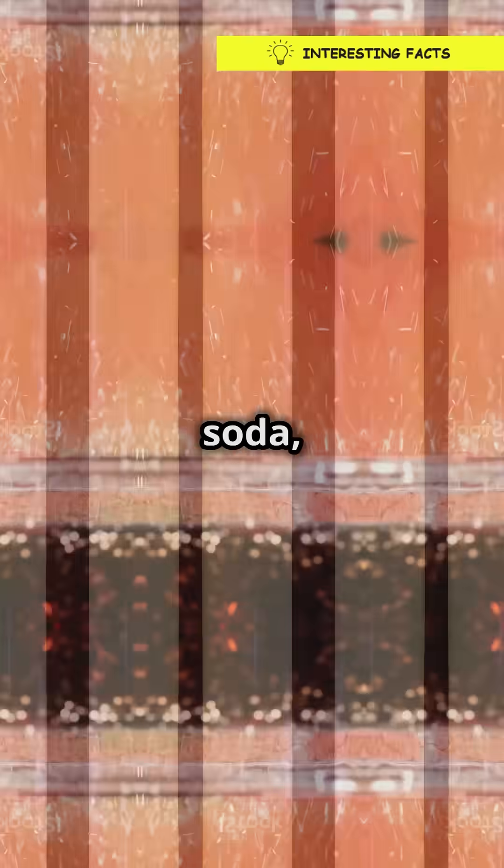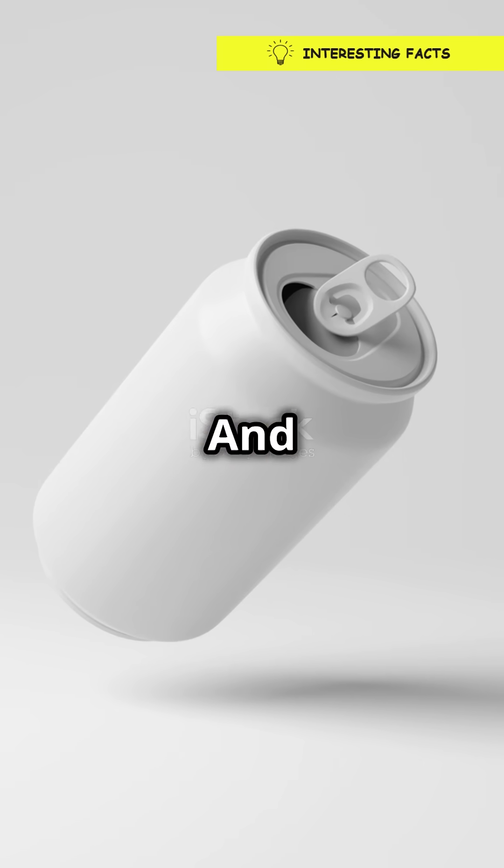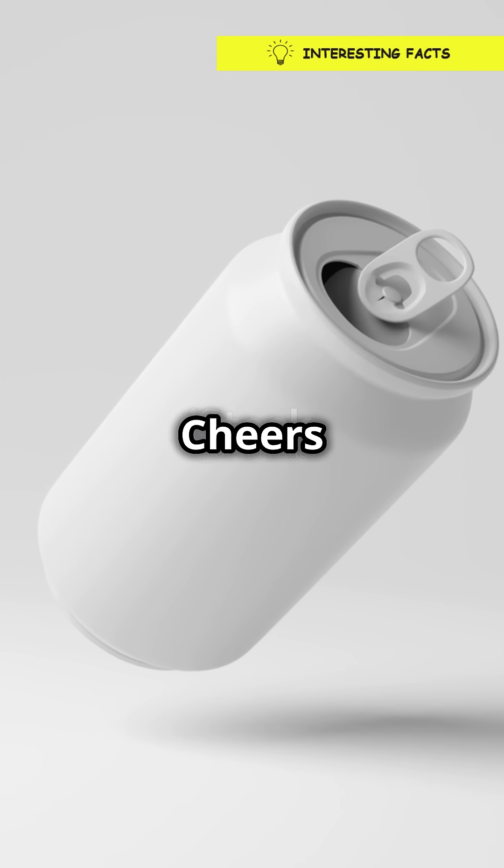So next time you're about to open a shaken soda, remember, there's a whole fizzy world inside that can. And now you know the secrets behind the soda explosion. Cheers to that.